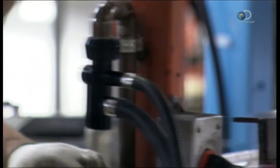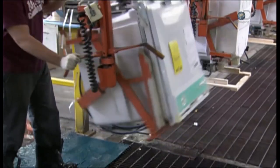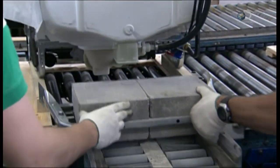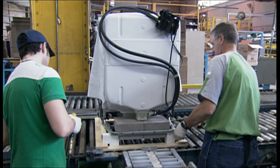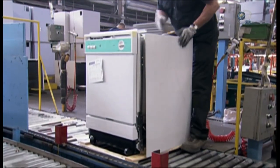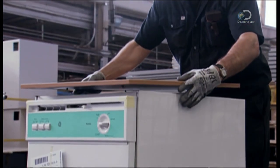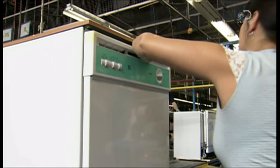Before applying the finishing touches, workers conduct a seal test — they flush each tub with water to check for leaks. In this portable dishwasher, workers install cement blocks as a counterweight, so that the washer won't tip forward when you open the door. And because a portable usually sits in full view, it also needs sides and a top. This top is decorative laminate on medium density fibre board. They screw it to what's called the wrapper, a three-sided panel made of painted steel that covers the sides and back.